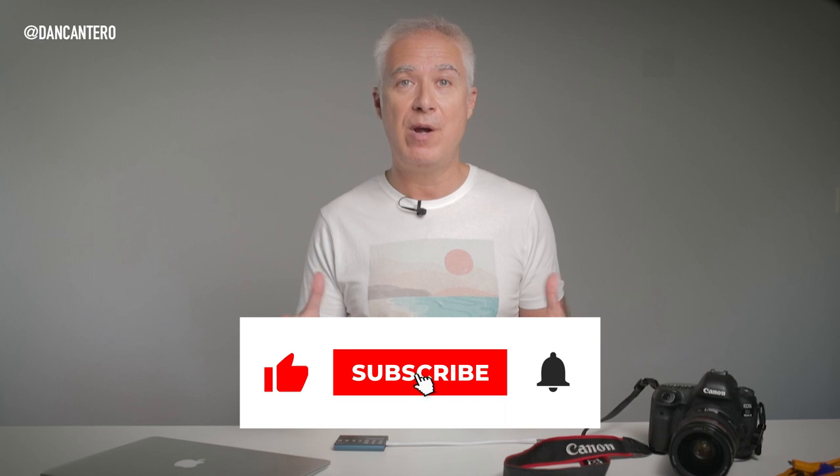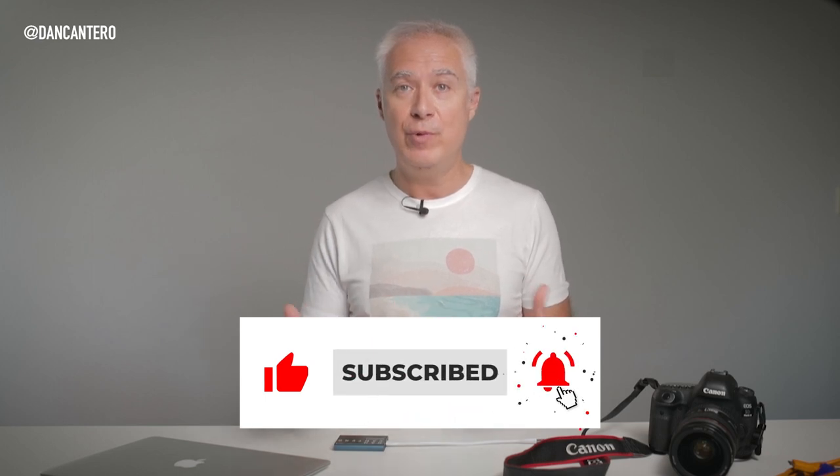So now I'm just going to plug everything together and show you how it works. But before we do that, if you could click the like button if you're enjoying this video or finding it useful, and maybe subscribe to the channel if you haven't already. Let's plug everything together and I'll show you how the whole thing works.